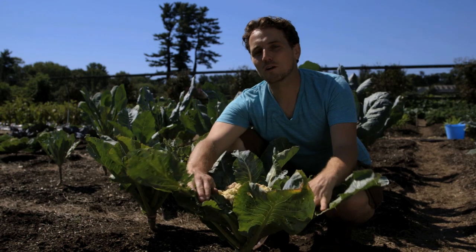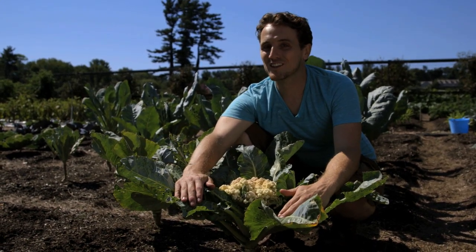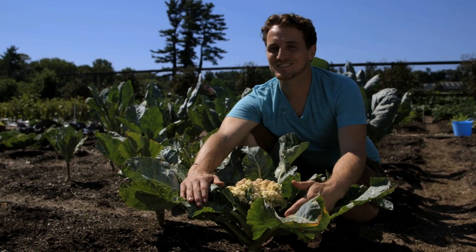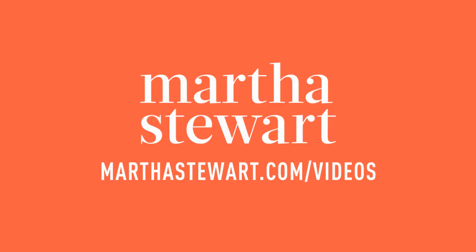So by spending a few extra minutes in the beds while the cauliflower are developing, and by using the blanching technique, you can achieve the nice large white heads you're looking for when growing cauliflower.